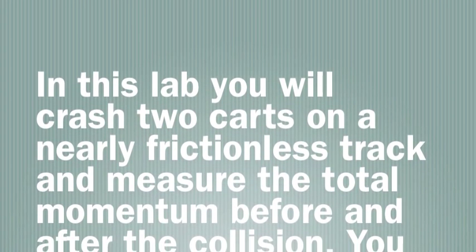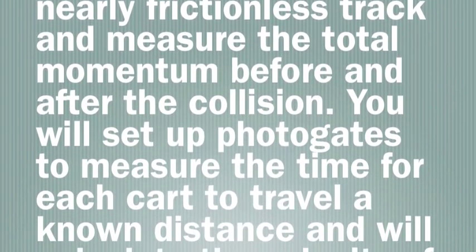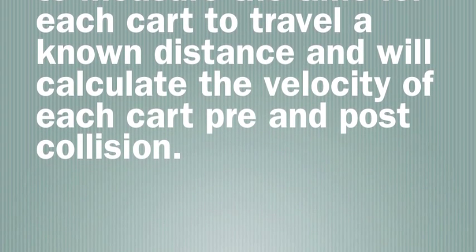In this lab you will crash two carts on a nearly frictionless track and measure the total momentum before and after the collision. You will set up photogates to measure the time for each cart to travel a known distance and will calculate the velocity of each cart pre and post collision.